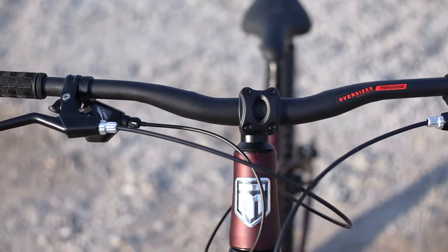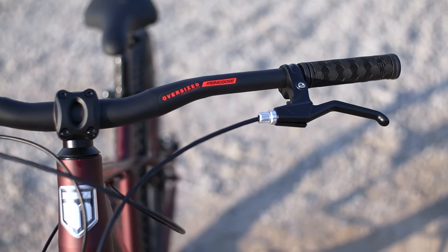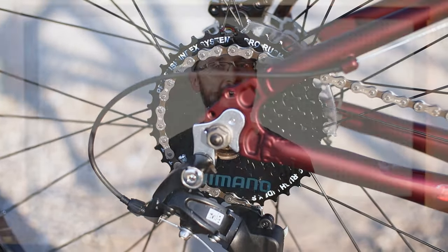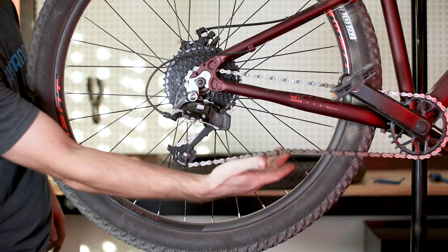The bars are pretty wide at 735 millimeters and they feel much wider than the Schwinn Axum. The clutch derailleur is another bold move for a budget bike. Even though I had a ton of chain slap, I didn't drop my chain once — but I think a chain link needs to be removed.